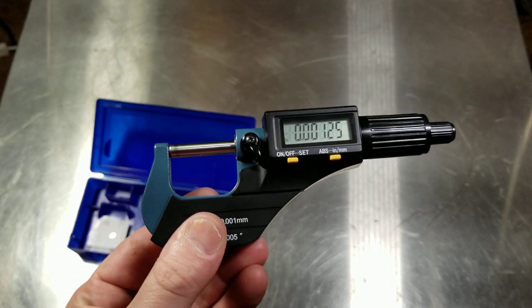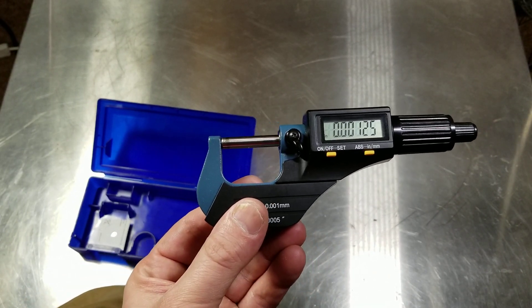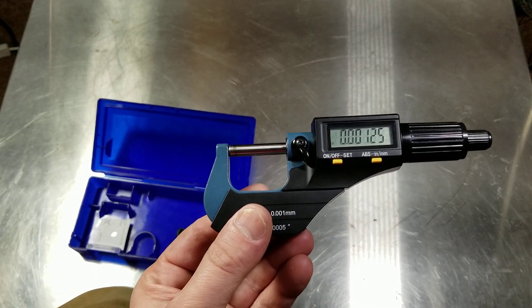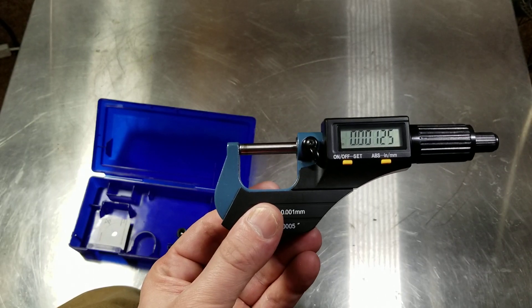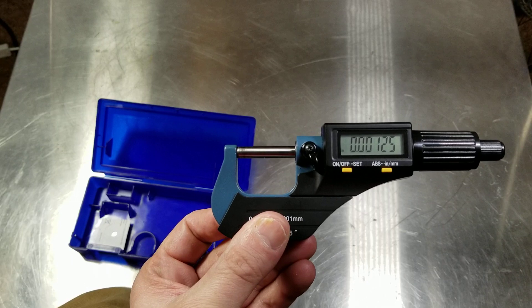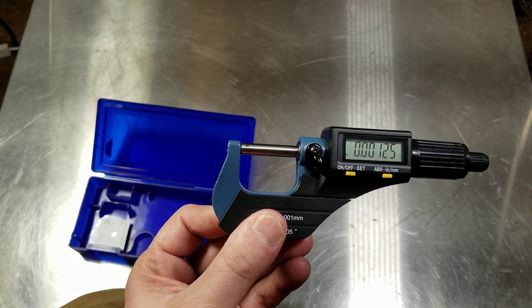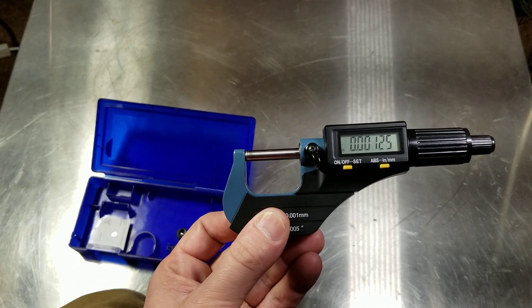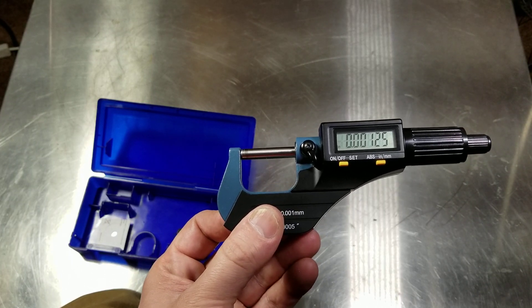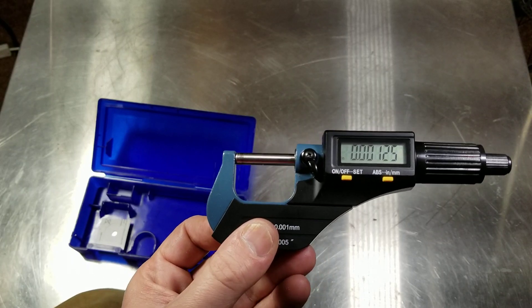Catus Maximus here again, this time with the Harbor Freight Digital Micrometer. This is probably one of the best values on the market and certainly the best micrometer at Harbor Freight. I have a degree in manufacturing and machining, and although I don't do that for a living, these are actually pretty darn nice. The cost of a Mitutoyo or a Starrett digital like this is exponentially more expensive.